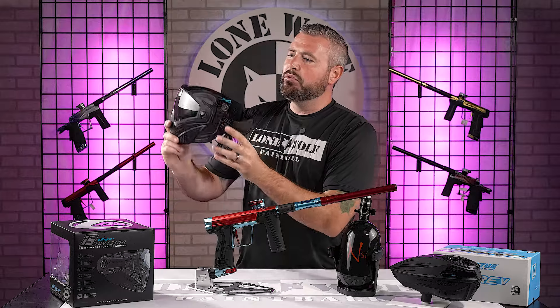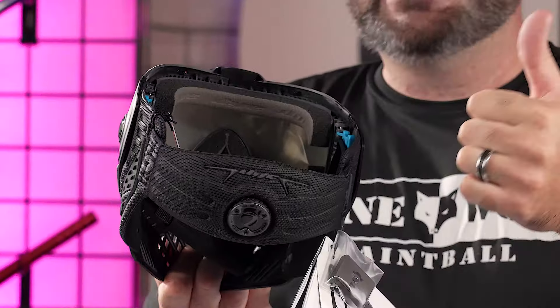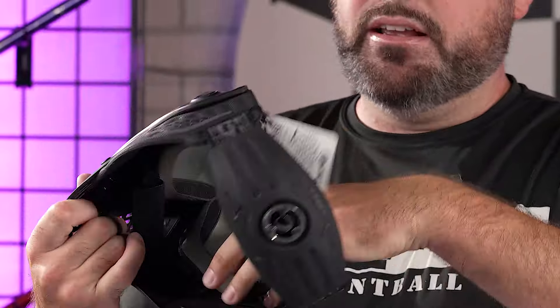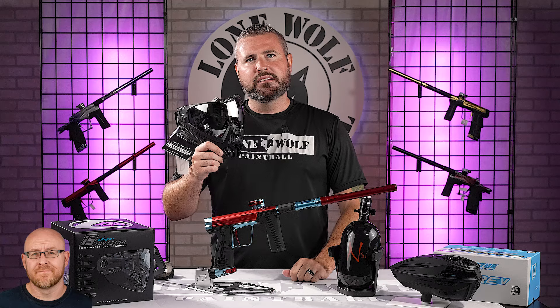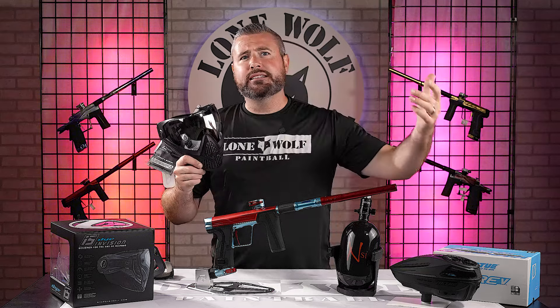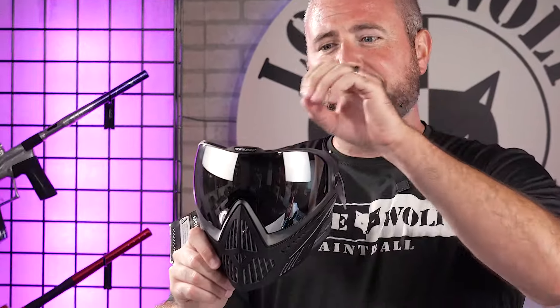The Dye i5 has removable foam on the inside. After hundreds of wears the foam gets worn out, nasty, full of dirt, moisture, and sweat. You can simply pull the foam out and buy a replacement kit instead of replacing the entire goggle system. I recommend buying a separate set of foam and swapping it out regularly so they last longer. Even during a long scenario weekend or NXL tournament, swap it out between days or halfway through the day so you've got a fresh set of foam.